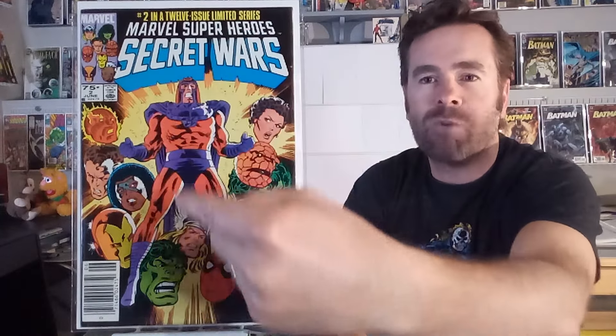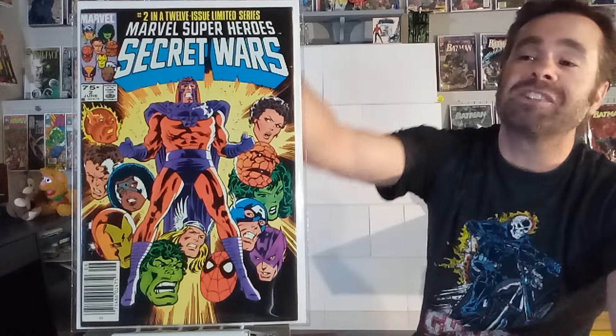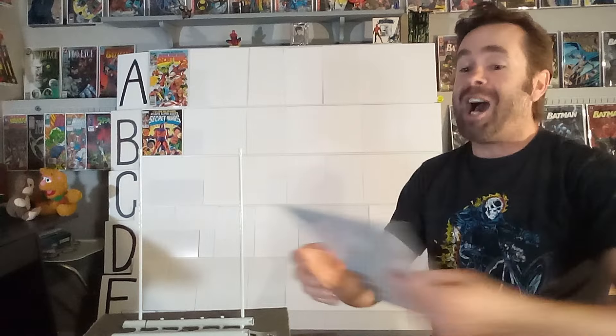Issue number two is another Mike Zeck cover, featuring Magneto in the center. I always like a bifurcated cover where you can fold it in half and it's symmetric — the two halves are almost mirror images of each other, and I love that. You've got all these hero floating heads around the exterior. The colors are great and it's a great follow-up; you know you're going to get a massive amount of heroes involved. You don't know if Magneto's a hero or a villain, but this one works for me on every level. I'm giving this one a B, just because it doesn't quite reach that epic level that number one set the bar at.